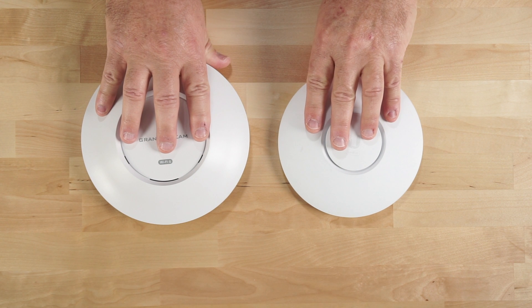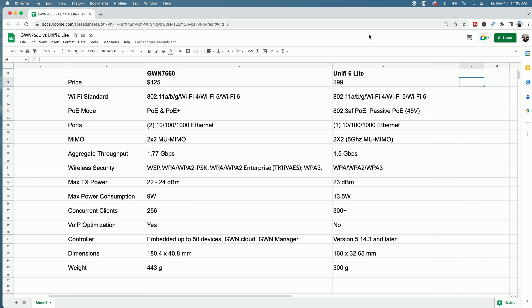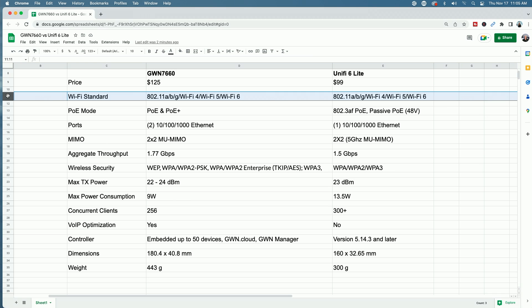Now let's take a quick look at the specs side by side. I have the GWN 7660 on the left and the UniFi U6 Lite on the right. Looking at price point first, the GWN 7660 has a retail price of $125, based on VoIPsupply.com, and the U6 Lite has a retail price of $99 from the UI website. You can see that the Wi-Fi standards are pretty much the same.